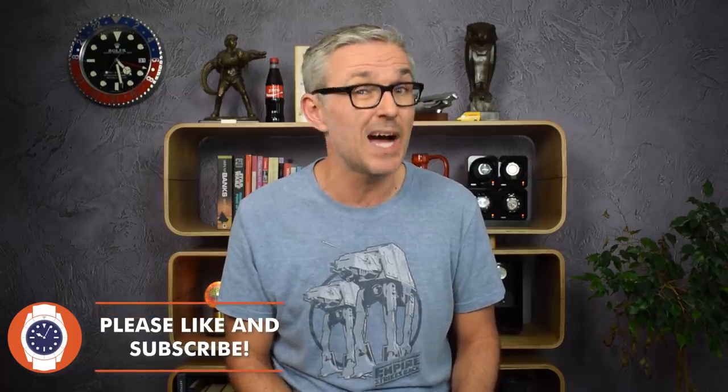Hello and welcome to Just One More Watch. Some questions in life are easier to answer than others. If you asked me, hey Jodie, what's the best field watch I can buy for less than $400, I would say Hamilton Khaki King, thanks very much.